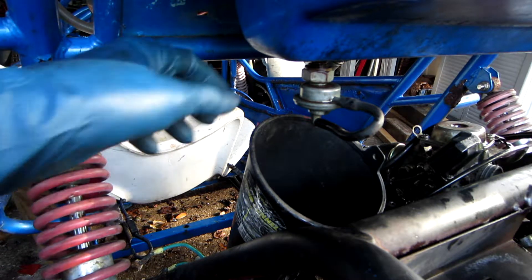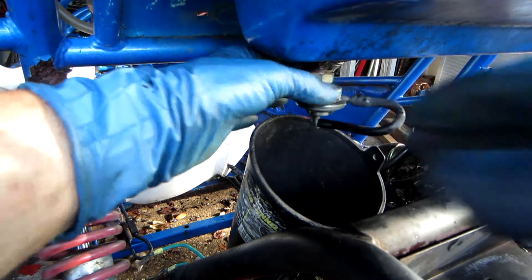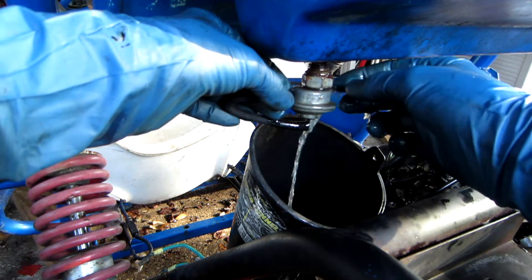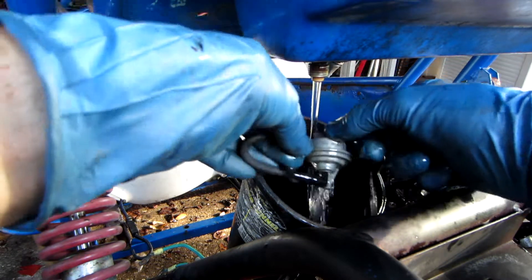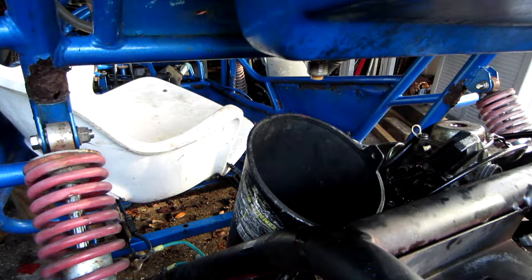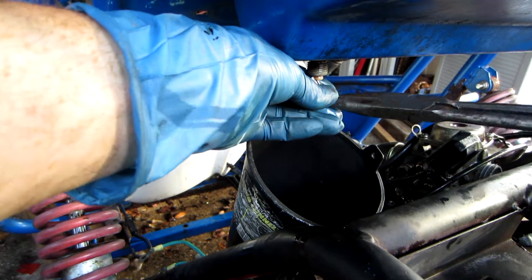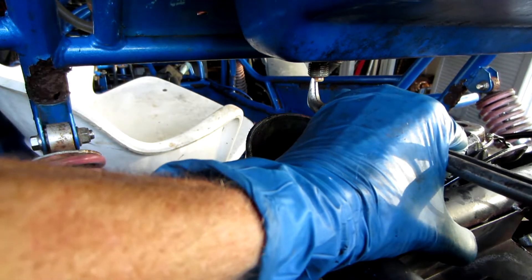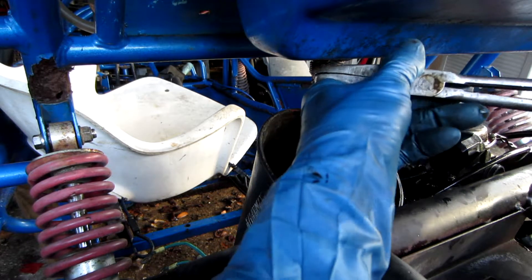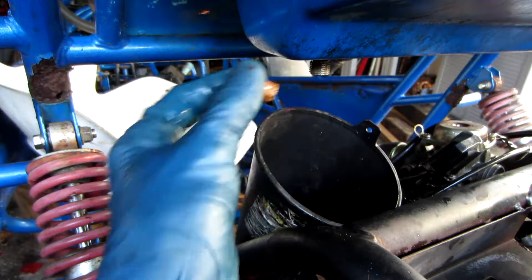So I've got a funnel with a fuel tank on the ground because this tank isn't empty. I'll try to catch all the fuel when it comes out of here. Pull the old strainer out — it's probably going to be stuck in there. There's the strainer, or what's left of it. I ripped off the top part from inside the gas tank.